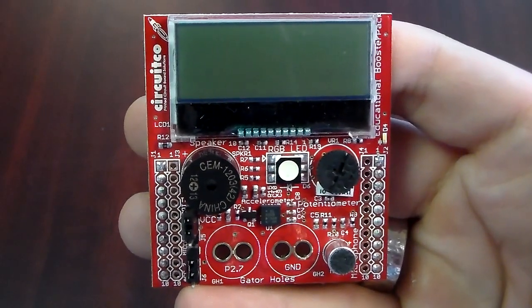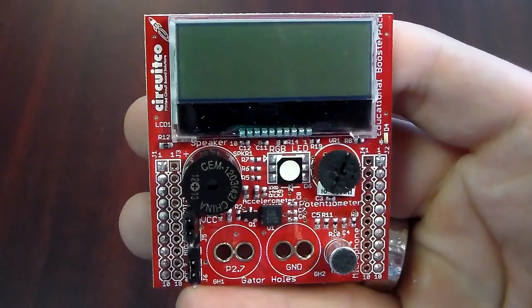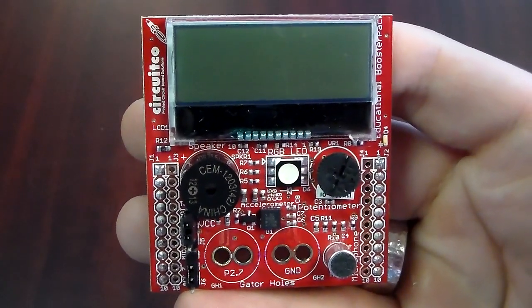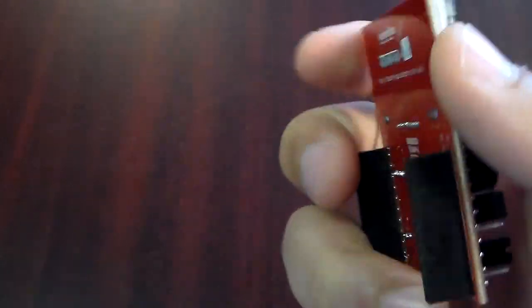This is the Educational Booster Pack, engineered and manufactured by CircuitCo. It was designed to help new users get familiar with the MSP430 Launchpad by interacting with simple electronic components.